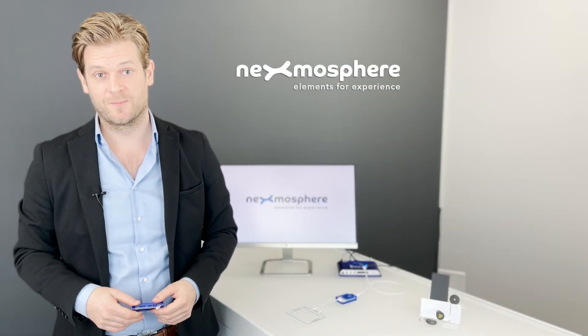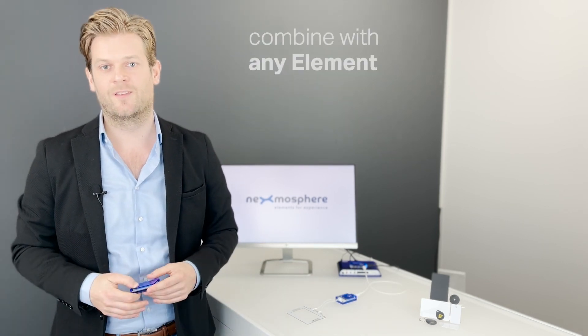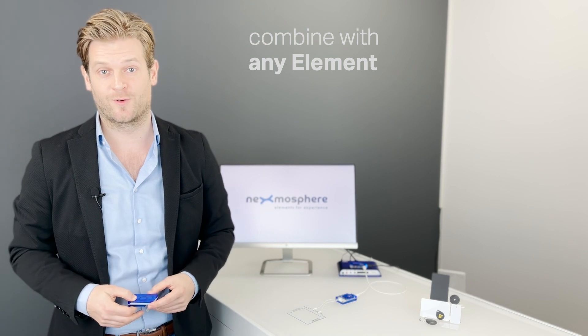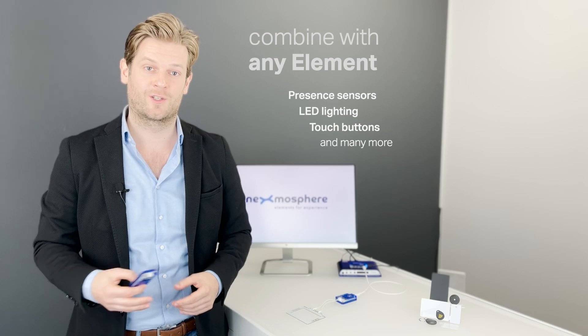Being a Nexmosphere sensor, the XR2 drivers can be combined with any other element and functionality within our product portfolio, for example, present sensors, LED lighting or touch buttons.